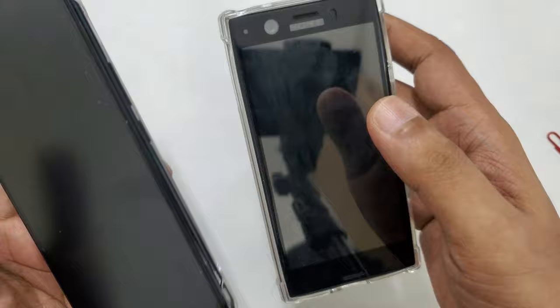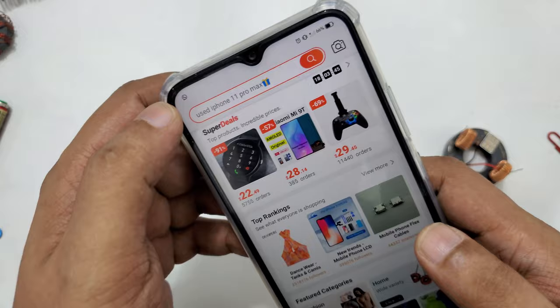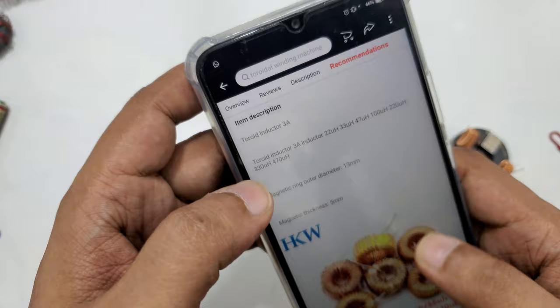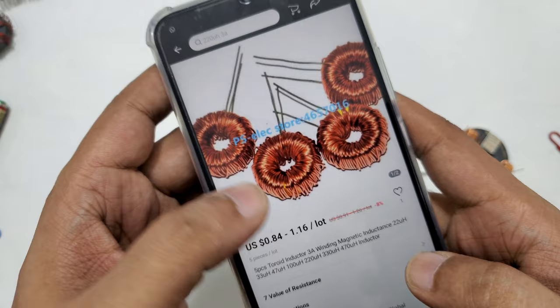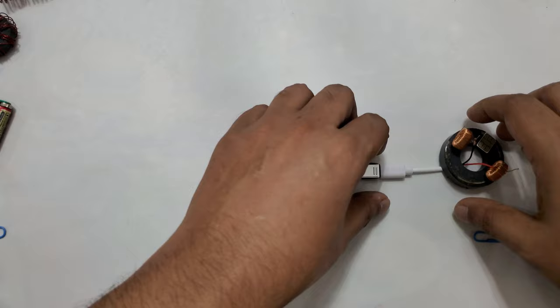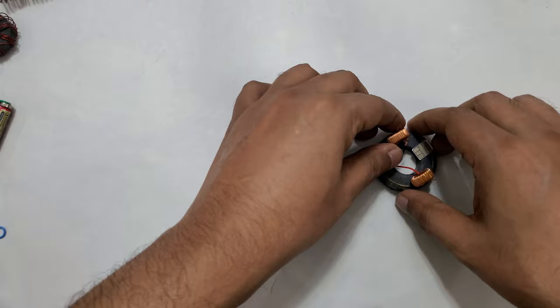Now I'm going to explain what things I'm using. This is a demonstration on two mobiles and it successfully worked on both. First, this is an inductor. If you go to AliExpress and search 'inductor' you'll see lots of different kinds. You can find this cheapest one for around one dollar — you can get four or five. Second thing is a micro USB cable or Type-C cable.